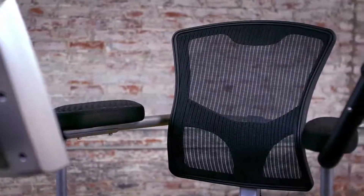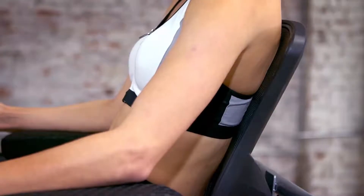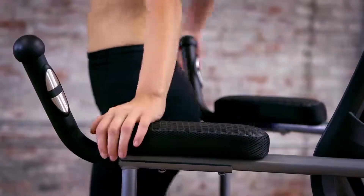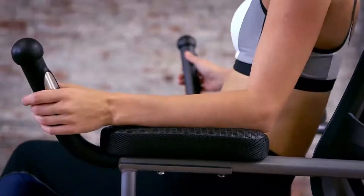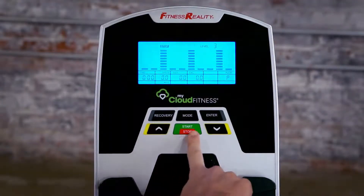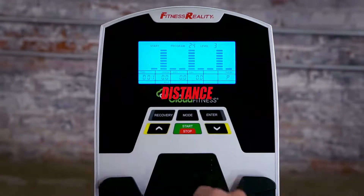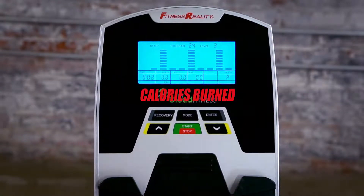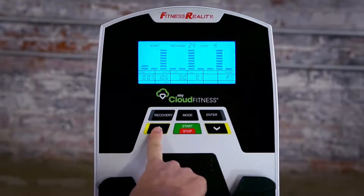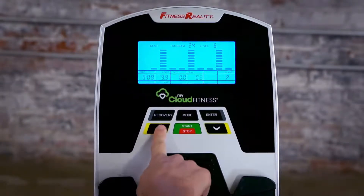The molded mesh and contoured backrest combined with the office chair-style elbow rest pads help reduce back stress and provide real comfort when working out. An easy-to-use backlit LCD console shows real-time workout information including distance, RPM, calories burned, speed, pulse, odometer, and watts. A miles-kilometers conversion option is also available.